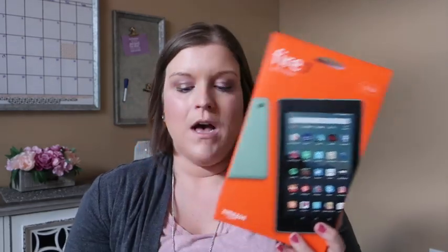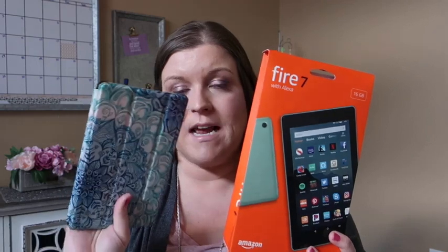Hey guys, it's from Be Mommy with Style. Today I wanted to share a review of the Fire 7 with Alexa. This is a little travel tablet that I got to read and use as an e-reader, and also use for games and things whenever we're traveling. You can see it's got a small size, so it should be really portable.